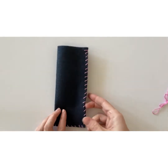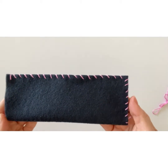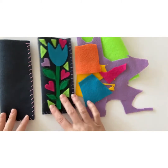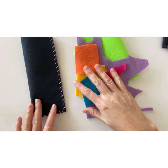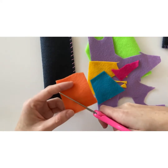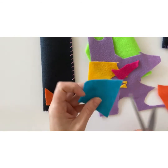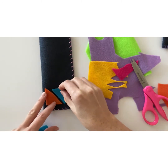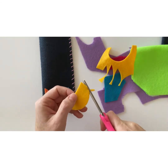You should now have a blank eyeglass case that's ready to decorate. Use any colorful felt scraps that you have on hand. You could also use fabric or ribbon, add beads or any other embellishments, and start playing around with the scraps until you come up with a design that you like for your case.